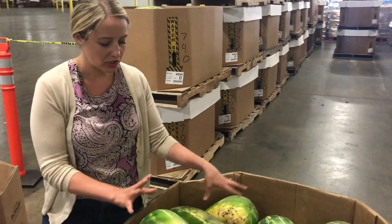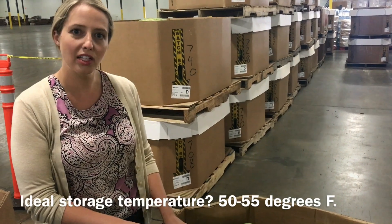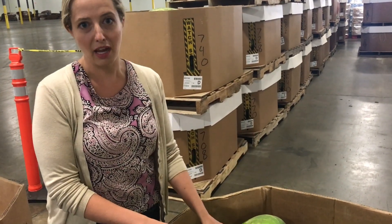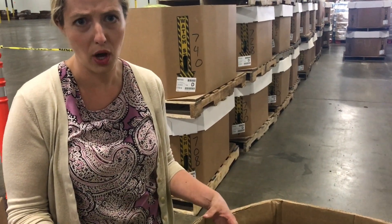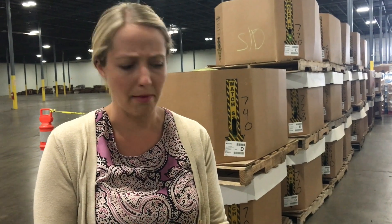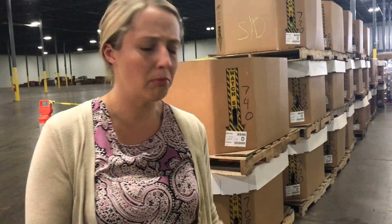Another common question I get as we start handling more melons is: where do I store these? The ideal temp for watermelons for storage is in that 50 to 55 degree range, which for most food banks is a little bit warmer than the coolers and a little bit cooler than the ambient temperature. Melons are certainly susceptible to chilling injury — high in water content, which means when that water starts to expand when it freezes, it's going to break the cells on the inside, and that's what leads to that mealy, mushy texture when you cut a melon open. They can withstand some cooler temps for a short period of time, but if you're going to store these below the ideal temperature range, you'll want to move them within a week or two to get maximum shelf life.